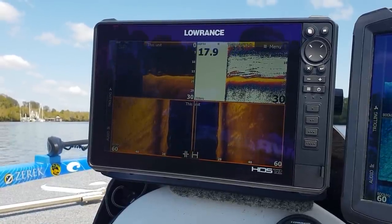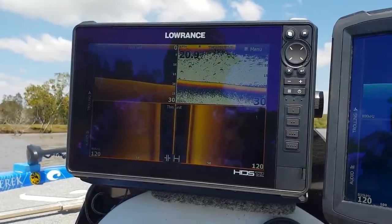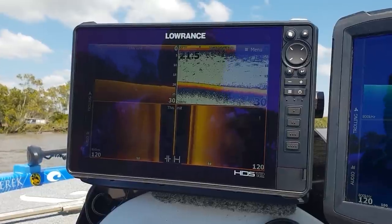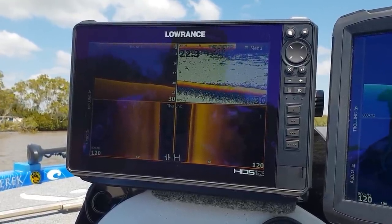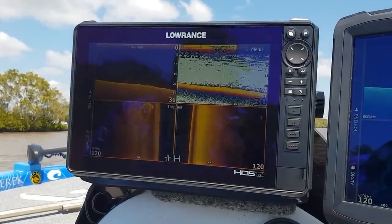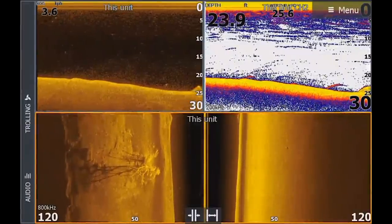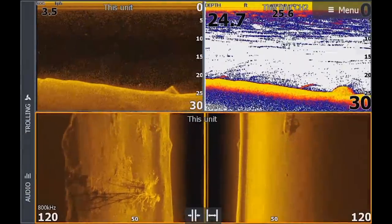With the new HDS Live we're running the 3-in-1 active imaging transducer. The team worked on different beam widths, different elements, and different casings for the transducer. They didn't opt for 1200MHz imaging because what they could achieve with 800kHz while still keeping the range is pretty awesome. You can see a nice big tree rolling through here with a couple of fish hanging off the end — super, super crisp. Taking a quick screenshot of that one.